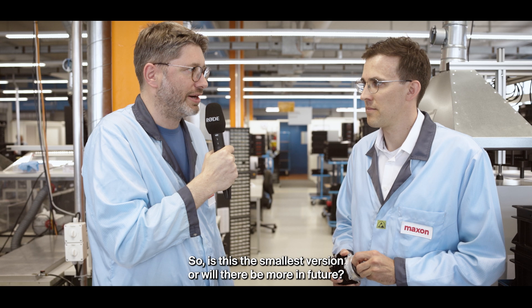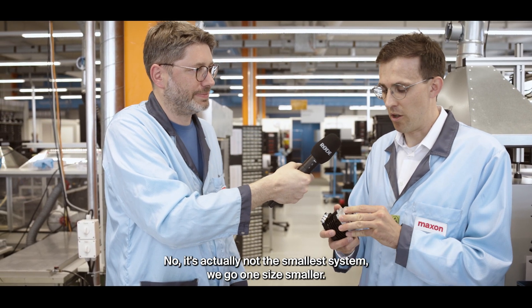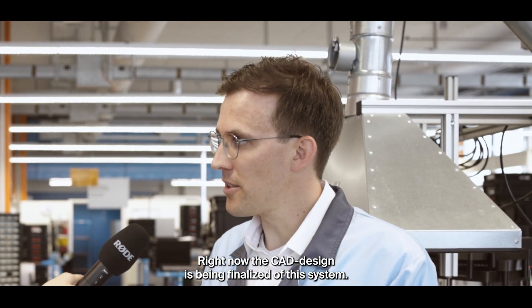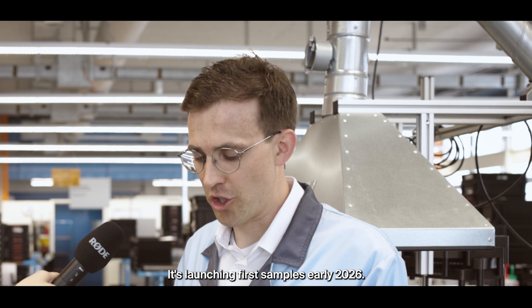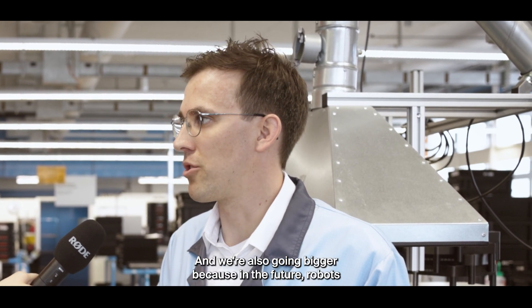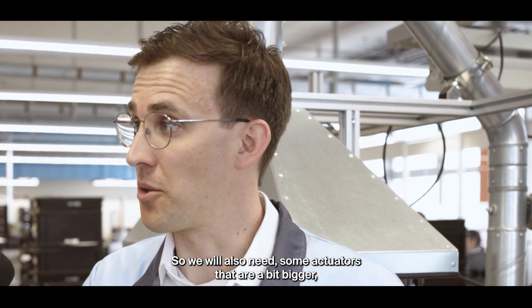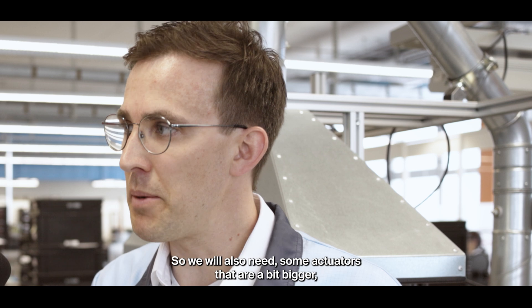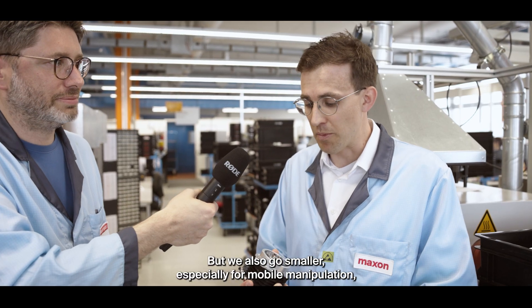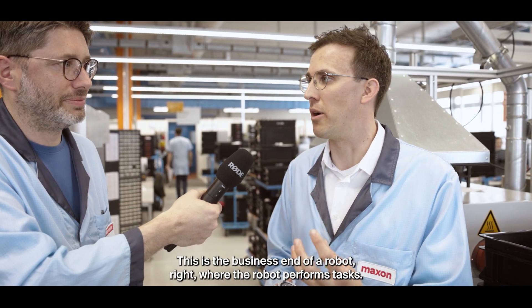Is this the smallest version or will there be more in future? It's actually not the smallest system — we go one size smaller. At the moment we call it HEJ micro. Right now the CAD design is being finalized, and it's launching first samples early 2026. We're also going bigger, because in the future robots will become more and more capable and will augment humans more and more. So we'll also need actuators that are a bit bigger, approaching 300 newton meter peak. But we also go smaller, especially for mobile manipulation, for end effectors and grippers — this is the business end of a robot, where the robot performs tasks.